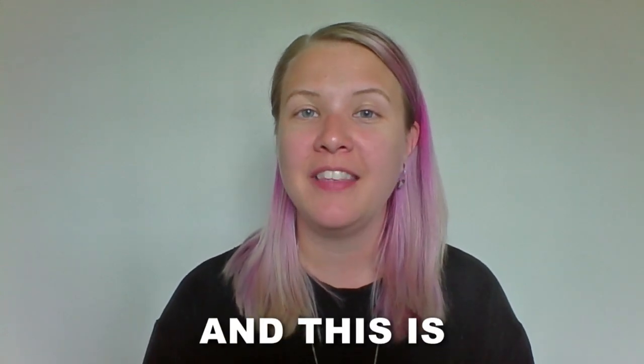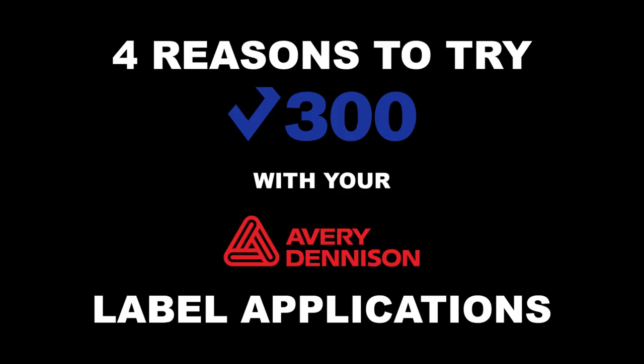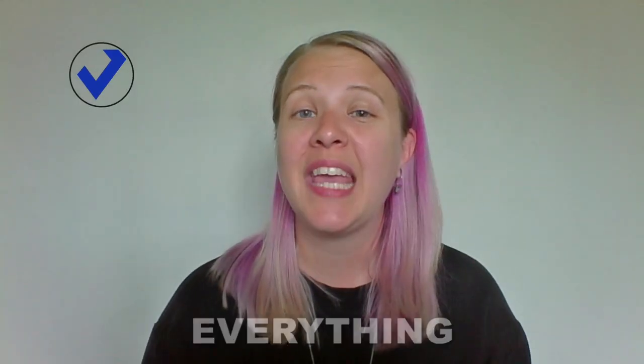Hi, I'm Aileen Bell, and this is four reasons to try V300 with your Avery Denison label applications. One, it's versatile — it works on nearly everything.